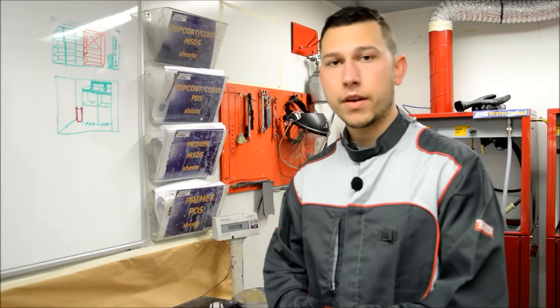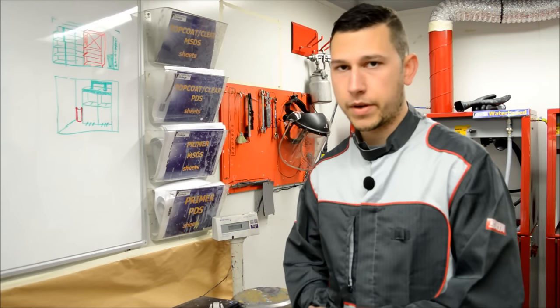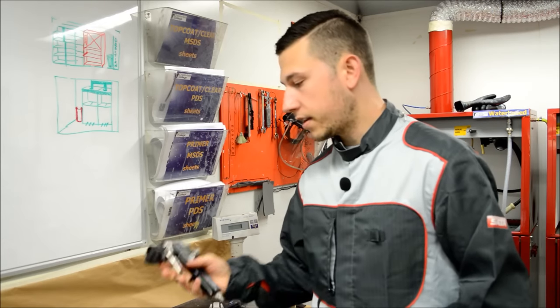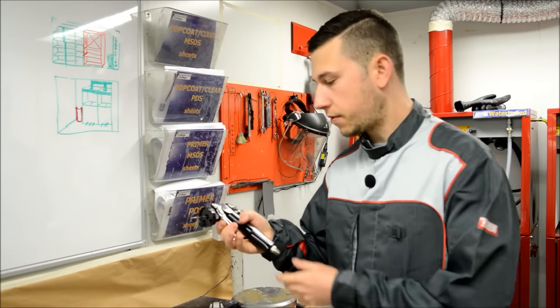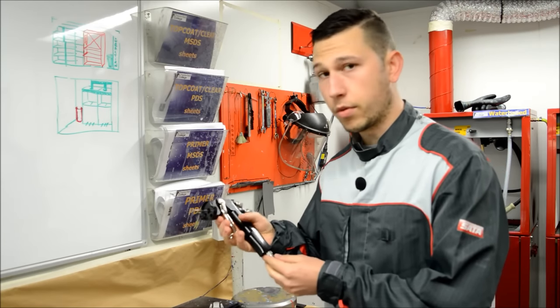Before we start priming, we're going to have to look at what we've got in the kit and there's a few other bits and bobs we need to actually use the gun. The first thing we need is the AccuSpray gun itself. This is a full setup along with the fluid needle — it's got everything you would expect on a normal gun.